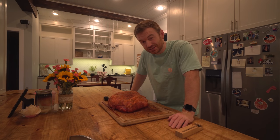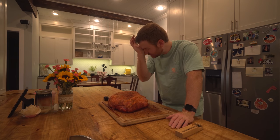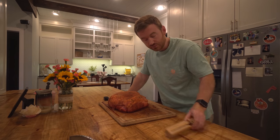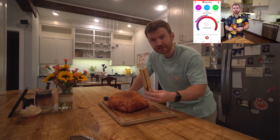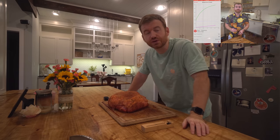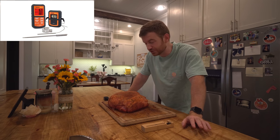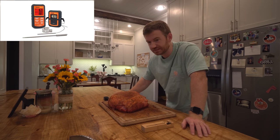For a cook like this, I highly suggest that you have some way to monitor the temperature remotely so that you don't have to constantly open and close the Weber. I'm gonna be using Meater. I'll put a link to a video I did on Meater, as well as a link in the description. It is a little bit pricey, so I'll also include an option I started out with on Amazon — it's around $30 and lets you remotely monitor both the pit temperature and the meat temperature.